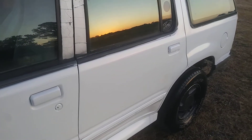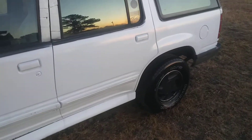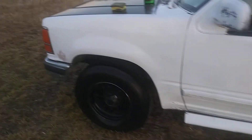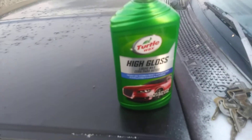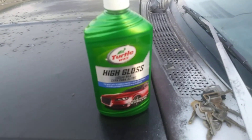Don't want to hold y'all too long — just some products that you can get, you might even have laying around. Something really good to take off water spots — no big deal. It's something you might have laying around your house. Go get that Turtle Wax High Gloss — it takes out water spots. If you're new to my channel, hit that subscribe button. Till next time, I'm out of here.